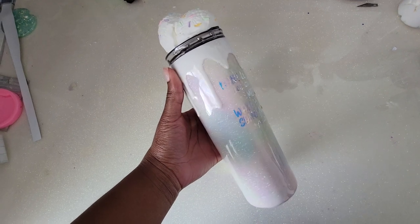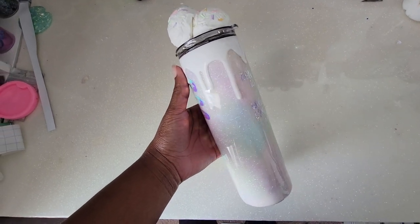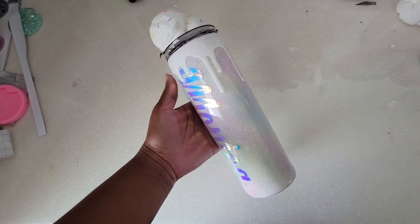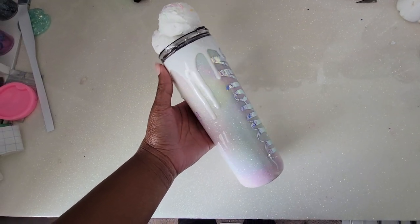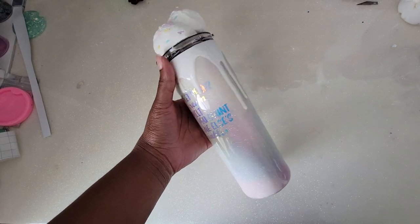Super happy with it. I love the glitter, the drips, the vinyl, and the ice cream scoops — I think it's awesome and amazing. I didn't take a shot of me taking the lid on and off, but take my word for it y'all — that's how it works. I appreciate you guys being here.